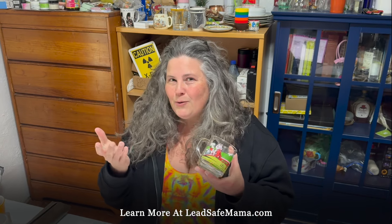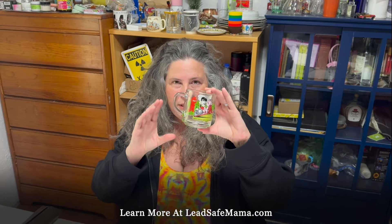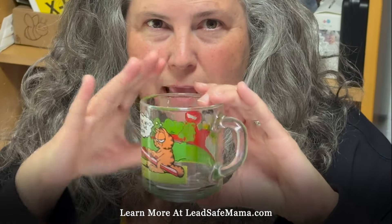I understand there's a new Garfield movie coming out, which is why people have been seeing the Garfield cups on my website. You will notice that when I hold these, I try not to touch the lead-painted part — I touch the edges.